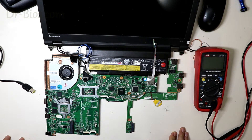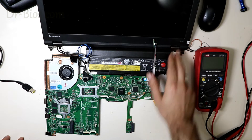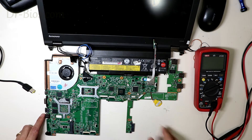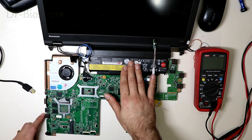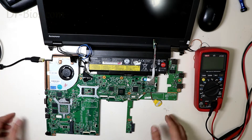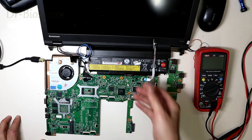Hello. Today we have a Lenovo W540 laptop with a 12291-2 mainboard. The problem is that it works normally with the battery, but it immediately turns off when turned on with the adapter. Let's see the problem.